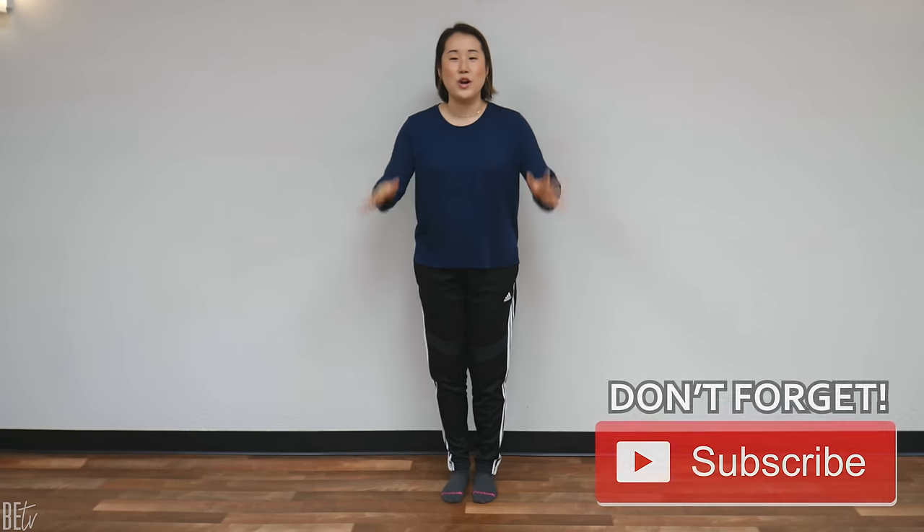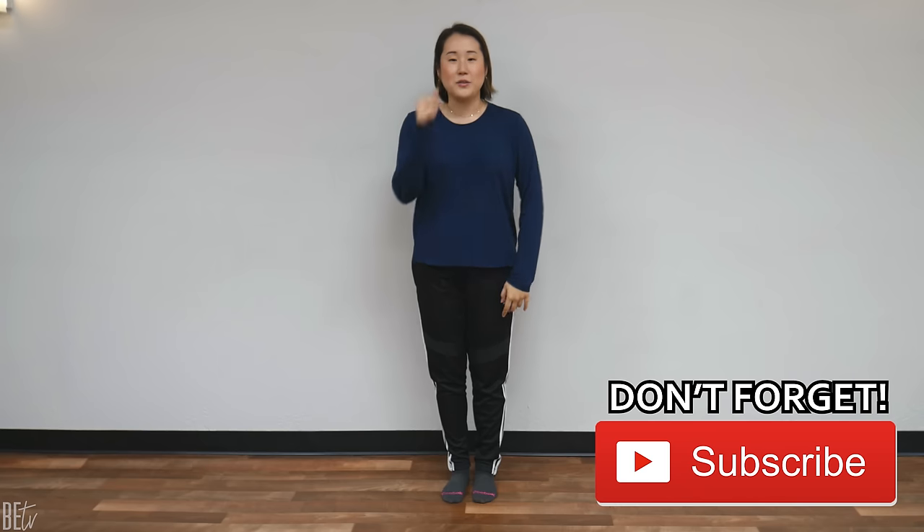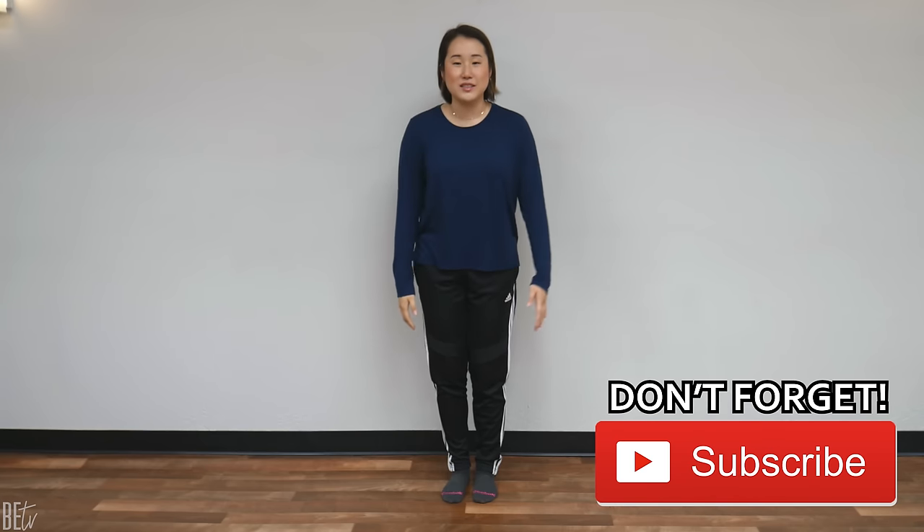Hello, Earth citizens. In this video, I will show you a 10-minute routine for knee pain. This simple routine will help you circulate and balance the energies in your knees once again.